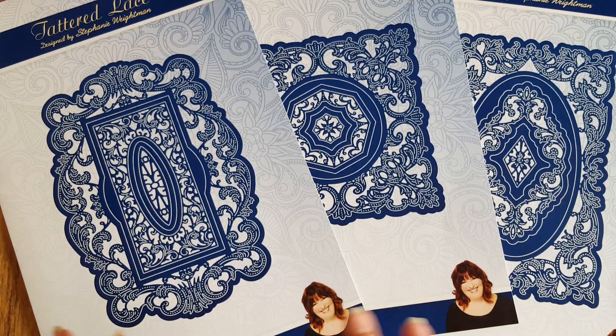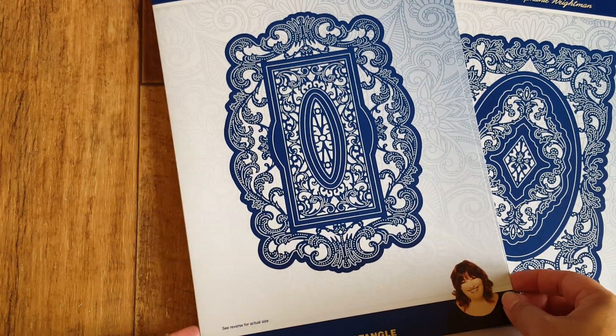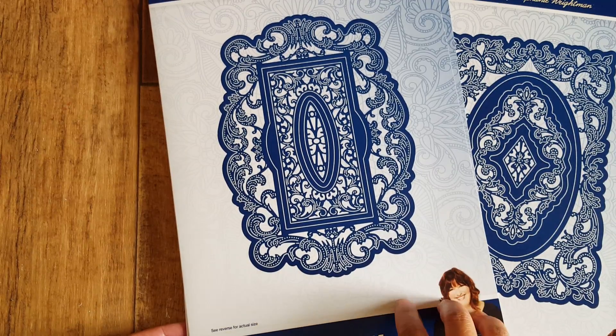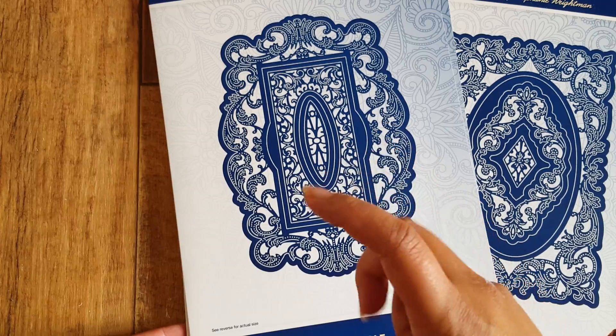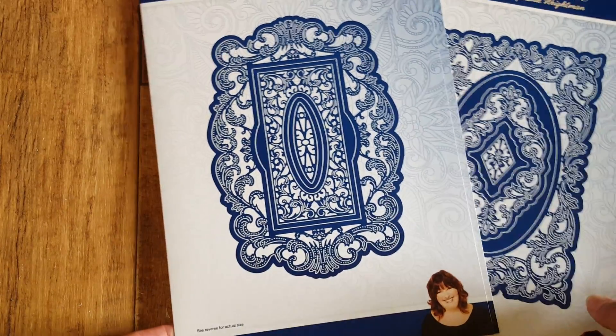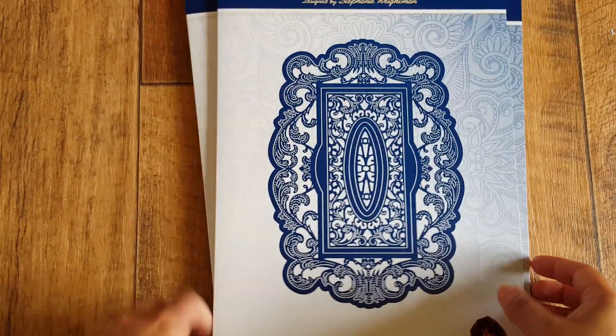They are just so beautiful, so ornate, and I couldn't pass them up at half price. I actually bought them around the same time I bought the little Cherished Darlings — the little Tattered Lace dolls — so that's when I purchased these.